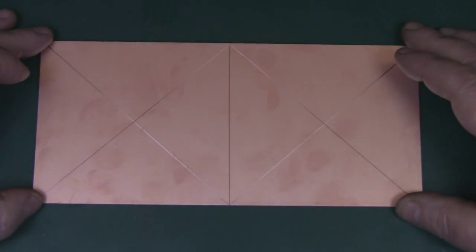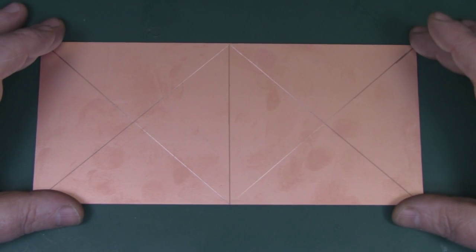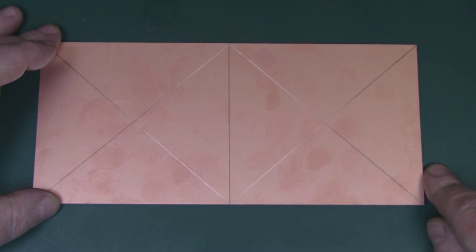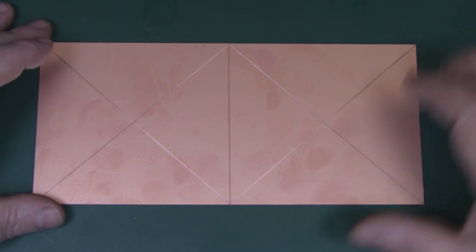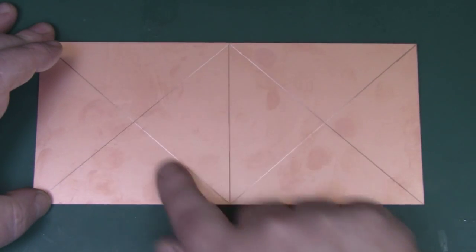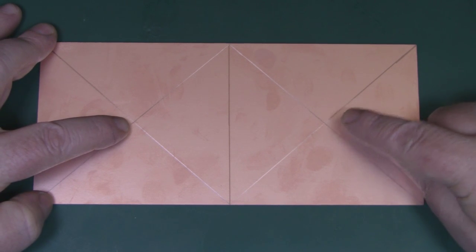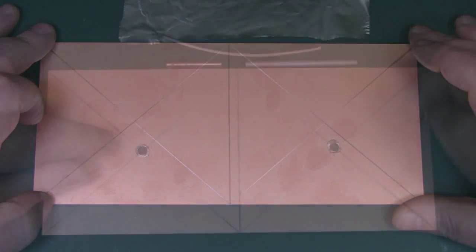To start off with, I've got a sheet of single layer PCB — the same size as I used in the single crosshair antenna build: 120 millimeters long and 100 millimeters wide. You can go a little bit bigger if you want. I've divided it into two halves, crossed the corners to find the center, and I'm going to drill a five millimeter hole in each center so I can feed and solder the balun to the PCB.